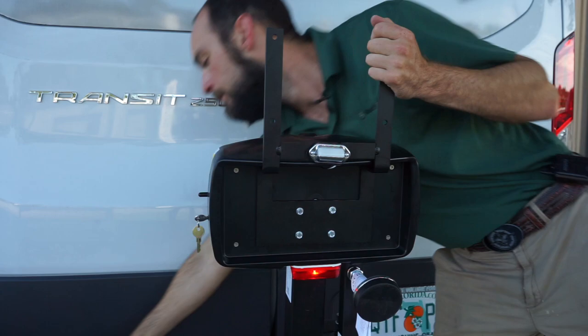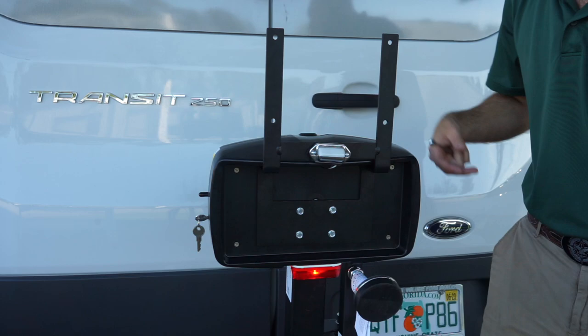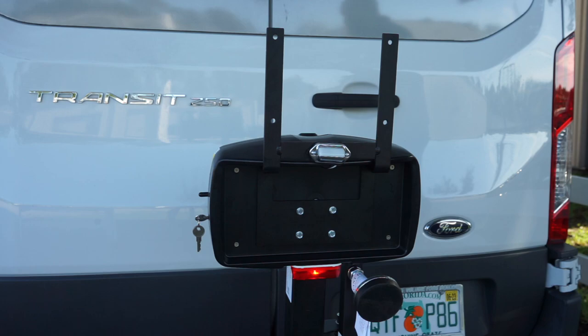To mount the actual license plate, you'll get these half-inch bolts with a half-inch lock nut and a lock washer. You're just going to mount your license plate on these four holes. And that is how you install a license plate extender on a Harmar lift.